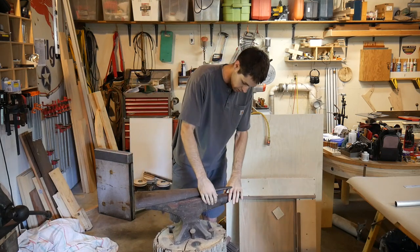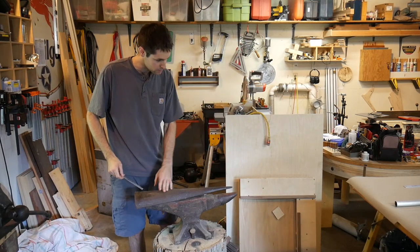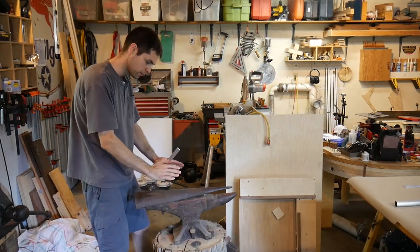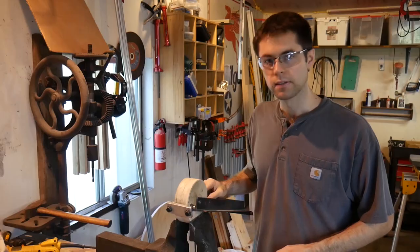It gives you even more options than just the horn, I think is what it's called. So you put it on here and then you hammer on it. But again, this is much better than just the edge. The problem with this is that it's tapered, obviously.